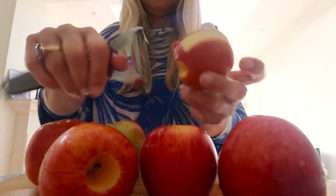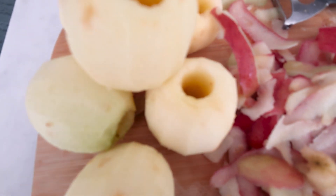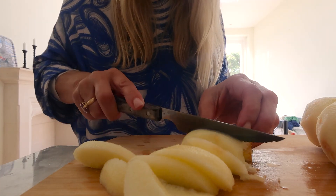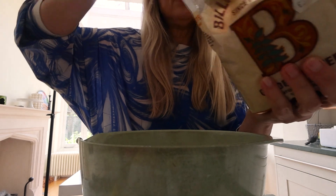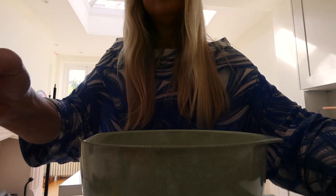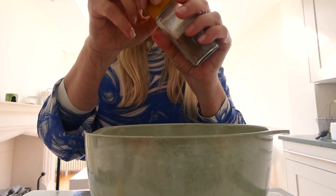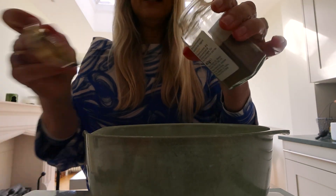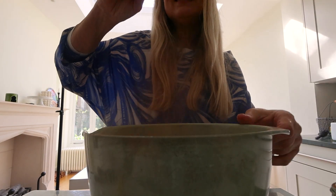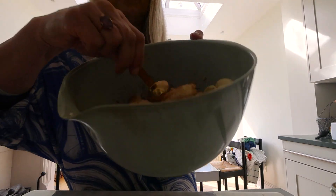Then peel the apples and slice them. Add them to a mixing bowl, and to this you add four tablespoons of sugar and one tablespoon of cinnamon. Mix this up and then put it aside for a while.